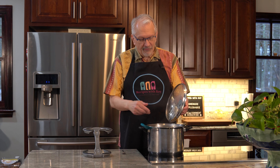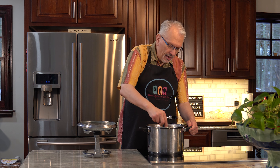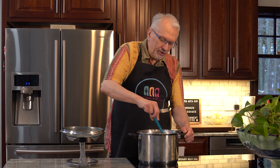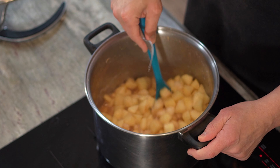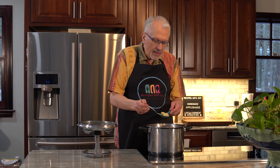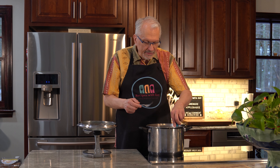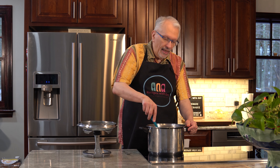It's been 15 minutes. I'm going to check and see how the apples are doing — they're bubbling away. I've been stirring them occasionally and you can see a lot of moisture has come out of the apples. Let me check one of the bigger ones. There's still a little firmness there, so I'm going to give this another five minutes.